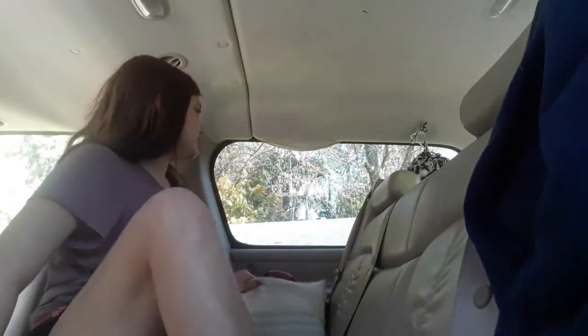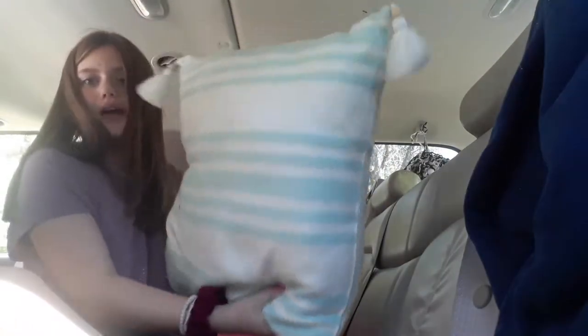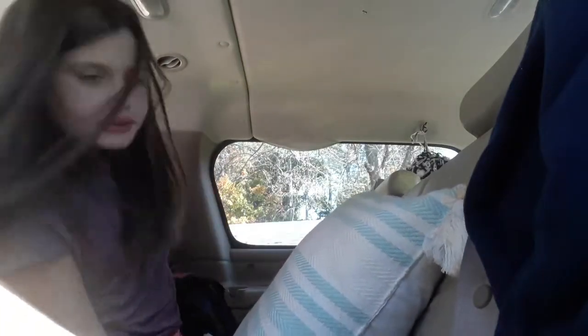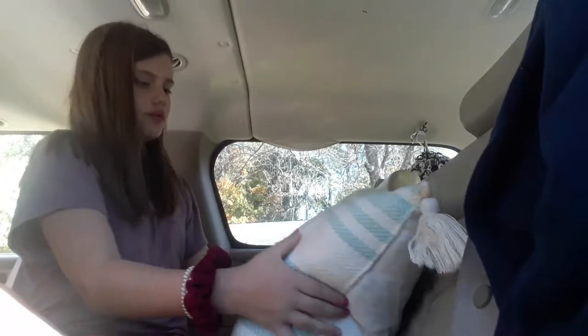Hey guys, what's up! Today you are going to be decorating my van SUV thing with me. The back seat — we lay in here every day. I have this little pillow, and I did have blankets in here but I don't anymore.